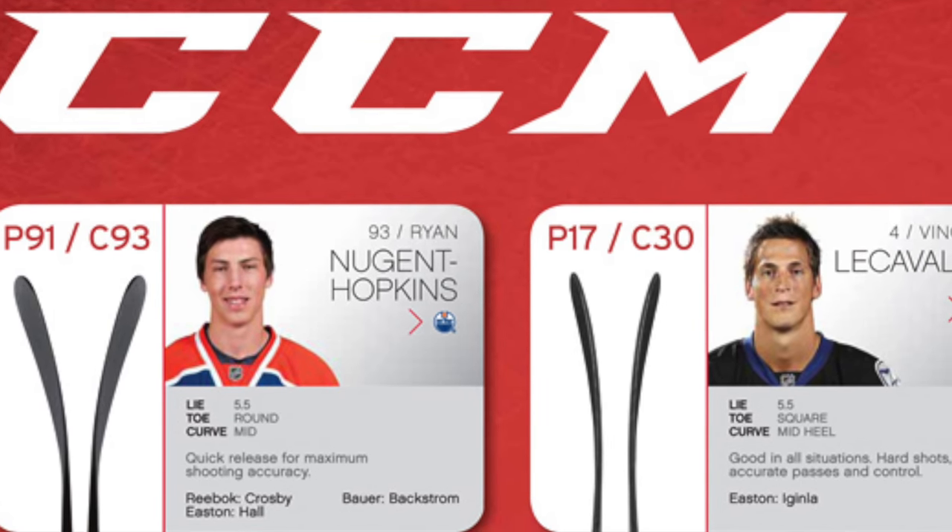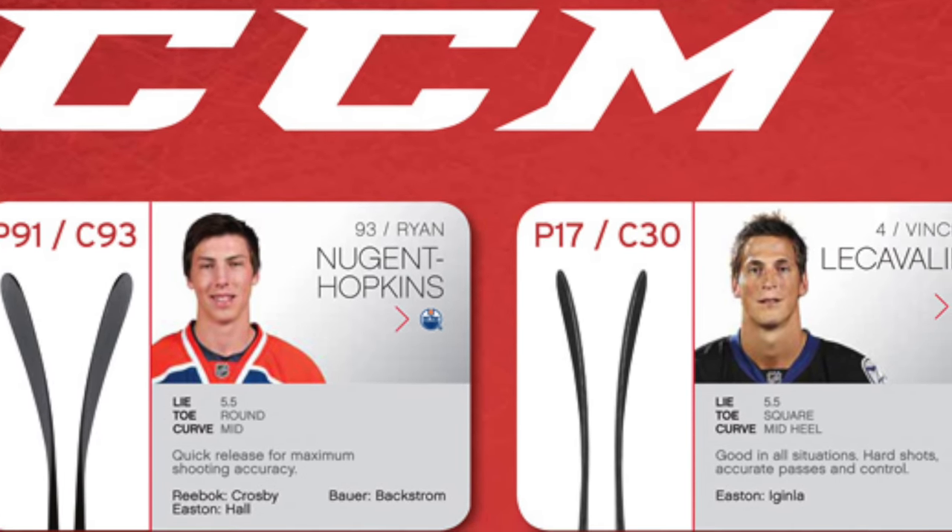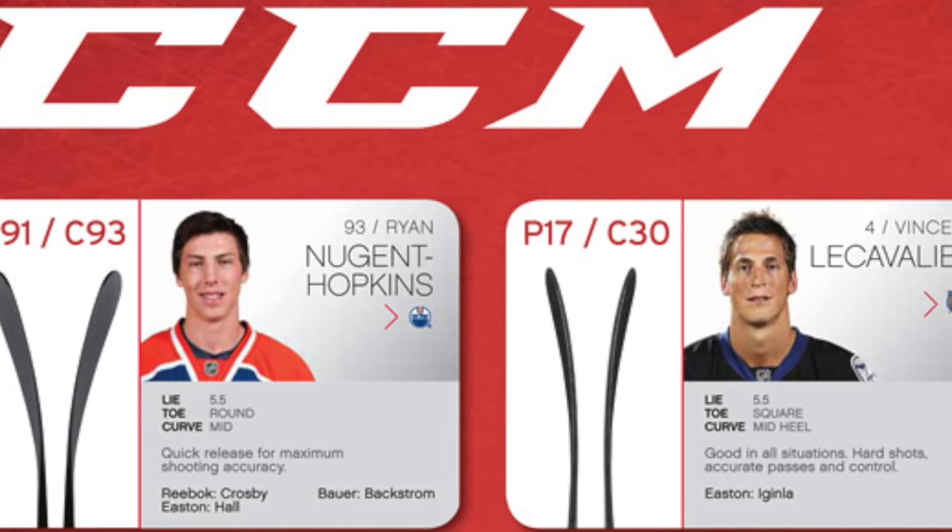Most stick manufacturers will have a blade pattern chart which gives you the pros and cons of all their different patterns. Whilst these are reasonably accurate, the only way you're going to be able to tell exactly what you like is to try things out. Make sure to get your hands on as many different curves as possible to get the right fit for you.